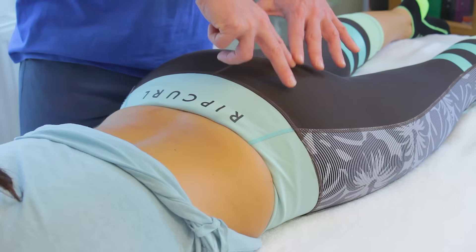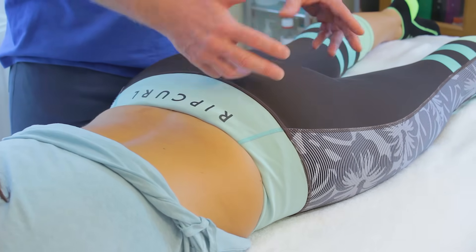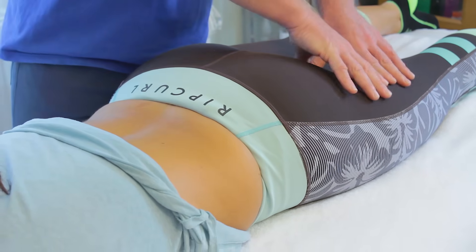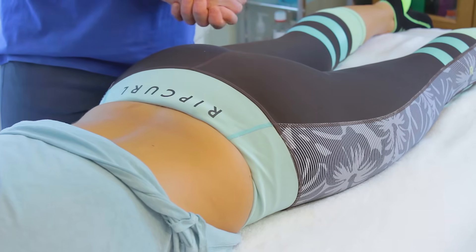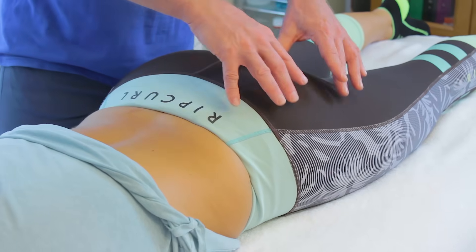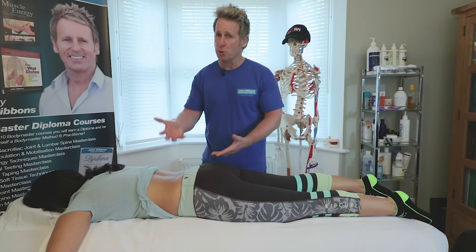That tells me the glute is misfiring in the sequence, because the hamstring and glute should fire together. When the patient is lifting their leg, the hamstring and the ipsilateral erector are extending — this means the hamstrings can develop shortness, tightness, and potentially become torn, and the same for the lumbar spine erector. So when a patient has lower back ache, it may be because the glute is not allowing hip extension and the lower back is doing most of the work.